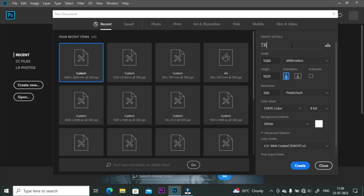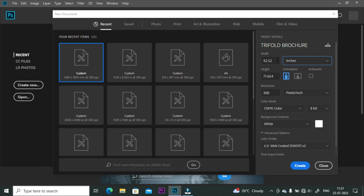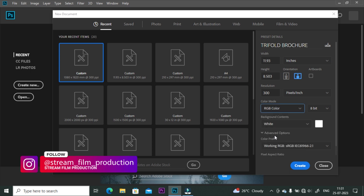First of all, create a new artboard, rename the title, and set it as trifold brochure. First set unit as inches. Take width 11.93 inches and height 8.503 inches. Also set 300 ppi resolution and color mode as RGB color. You can set color mode as per your requirement.